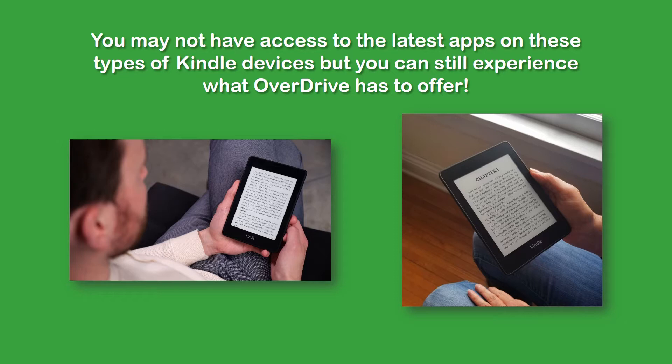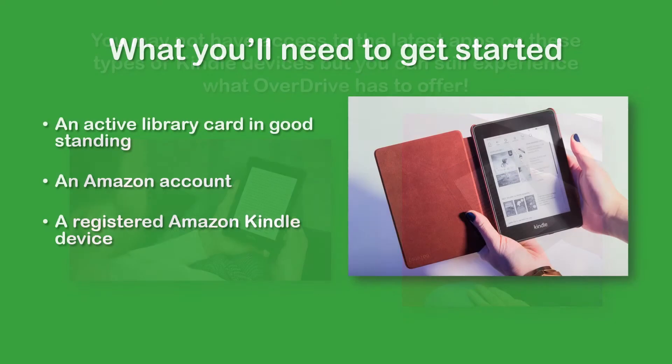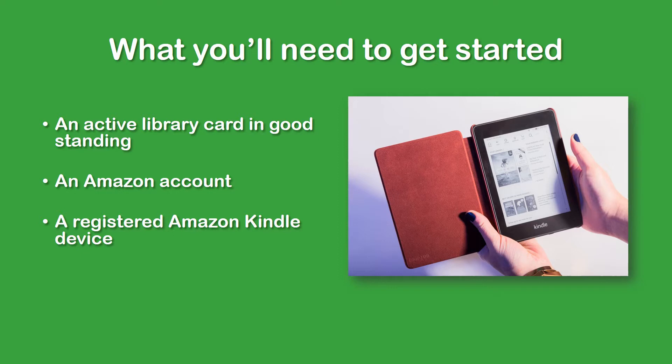Feel free to pause the video for as long as you need to as we go through each of the steps. Now, to get started, you will need an active library card in good standing — up-to-date with no outstanding items or fines — an account with Amazon.com, and an Amazon Kindle device registered with that account.